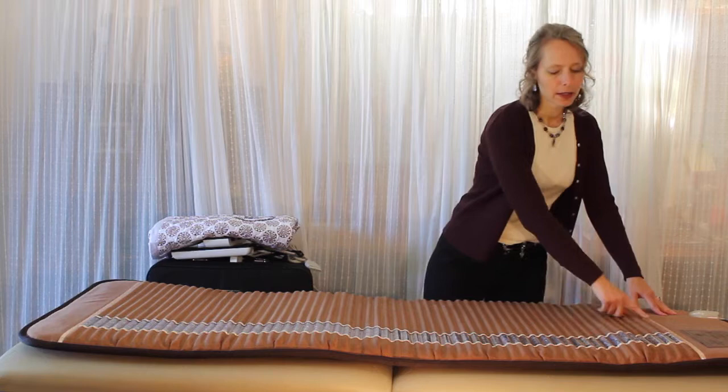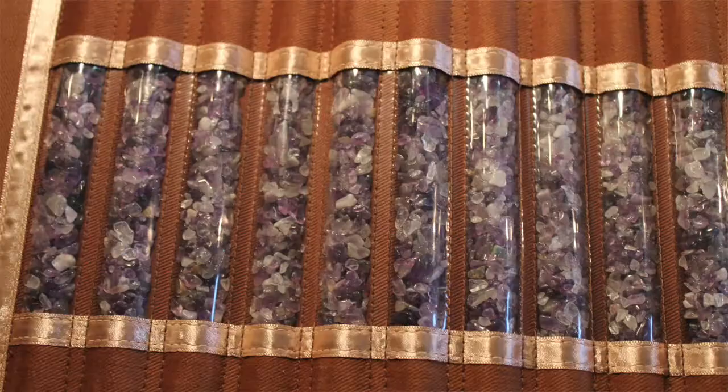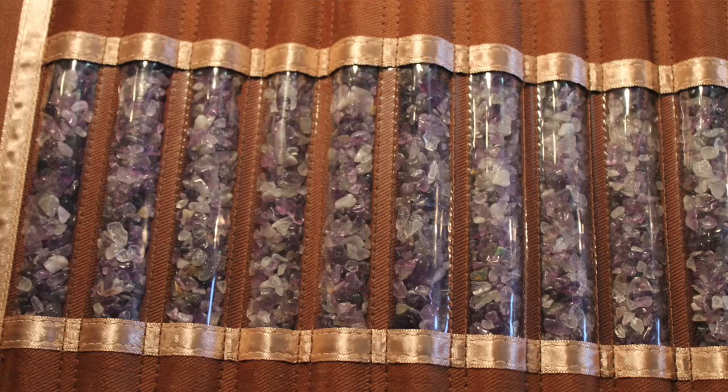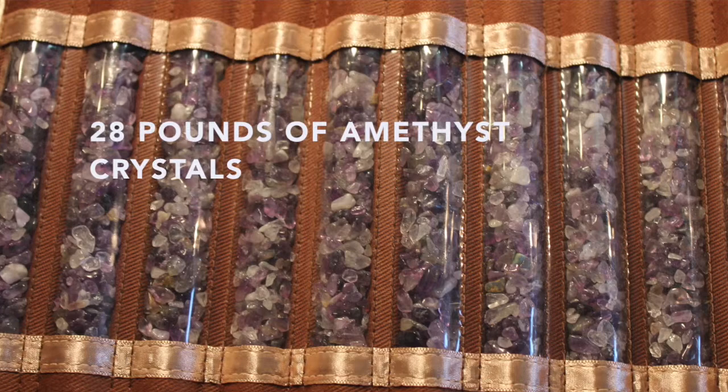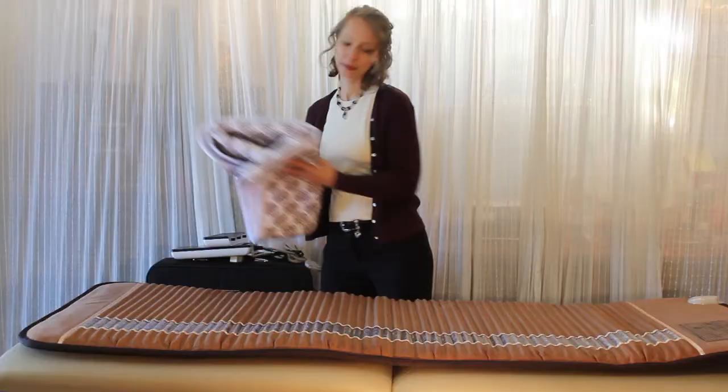You'll notice that there are a whole bunch of ribs — these are all ridges full of amethyst crystals. There are these beautiful windows where you can see the actual tumbled amethyst crystals inside the Biomat, and as I mentioned, there are 28 pounds of amethyst crystals.